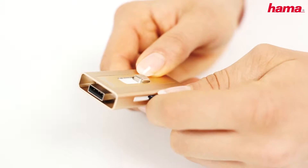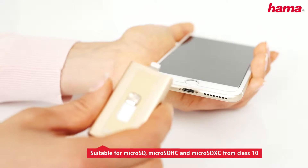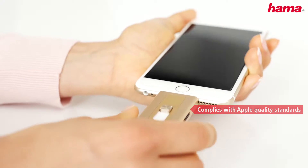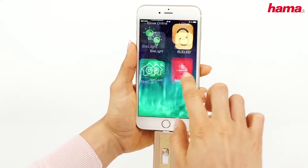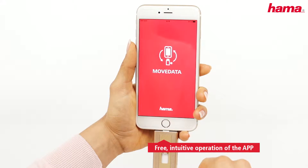All you need to do is to insert a memory card in the MoveData and then connect the MoveData to the desired device. For iPhone, iPad, and iPod, you need the free of charge Hama MoveData app.